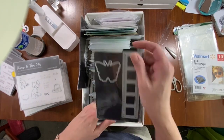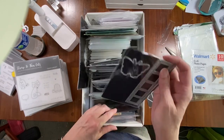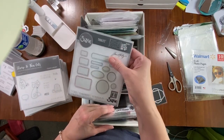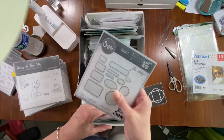This one actually goes with a stamp set and I pulled it out because it's so usable. I also have these Tim Holtz ones — I decided to keep them together for now. I'm still trying to figure out how to use these.